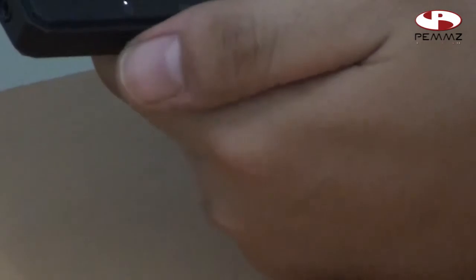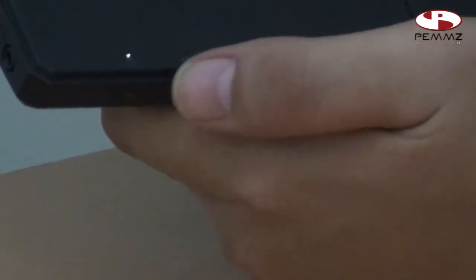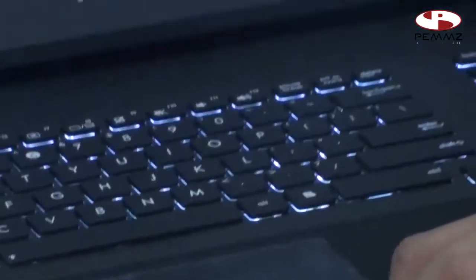Kita bisa lihat indikator dari lampu yang ada di sini. Yang paling kiri itu indikator power on. Ini indikator charger — sekarang kita lagi tidak pakai charger sehingga dia tidak nyala. Ini indikator battery. Ini hard disk — dia akan menyala-nyala karena dia sedang bergerak. Yang terakhir, WiFi. Untuk speknya sendiri.